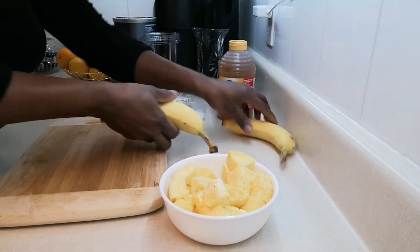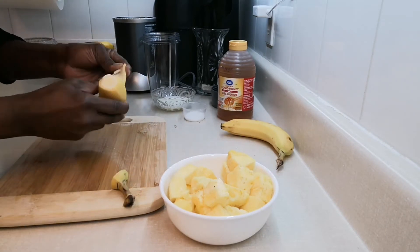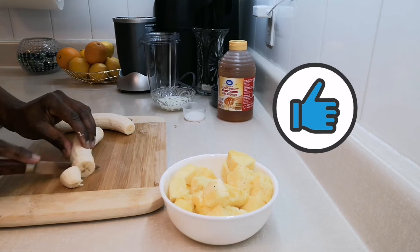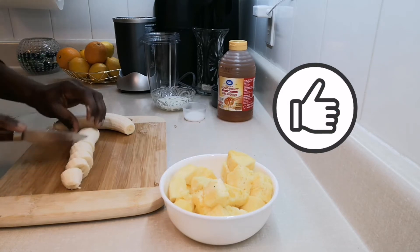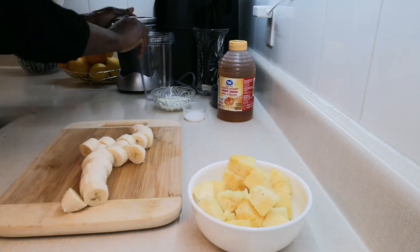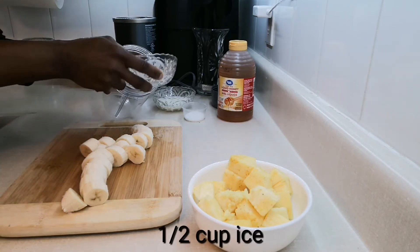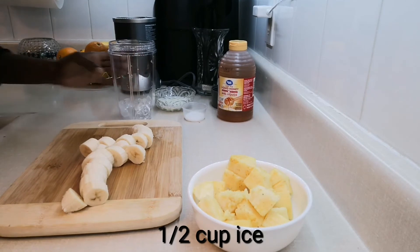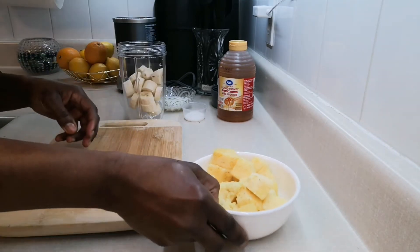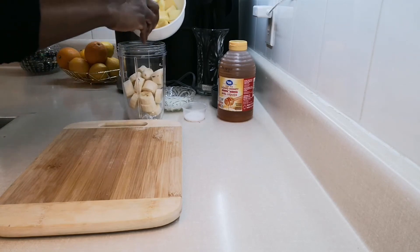And also my two bananas. What I'm going to do is put some ice cubes in, then add my bananas, pineapple, and ginger.